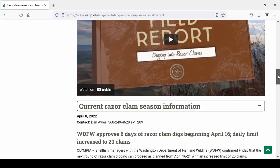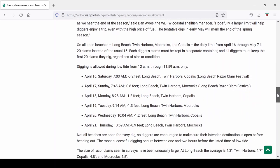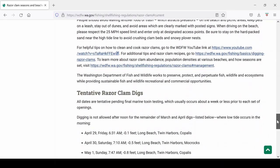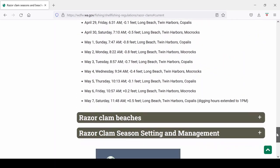Razor clamming is actually pretty easy to do. One of the biggest things to keep in mind is you always want to shoot for the lowest tide. The Washington Fish and Wildlife Division does have the schedule on their website, and you definitely want to check their website first before you head out to the clamming spots.